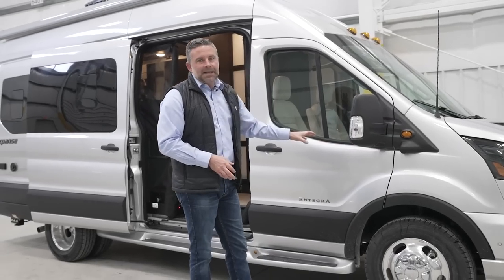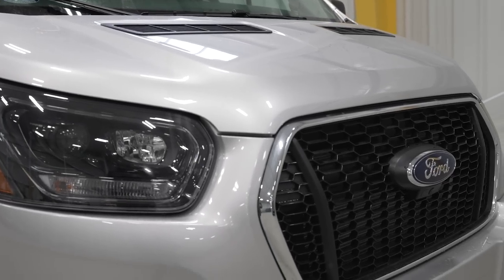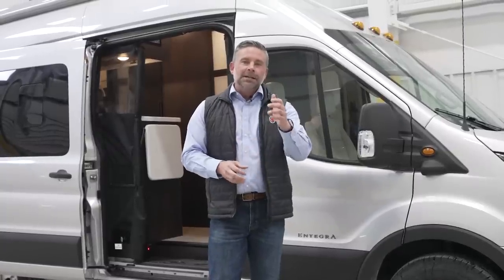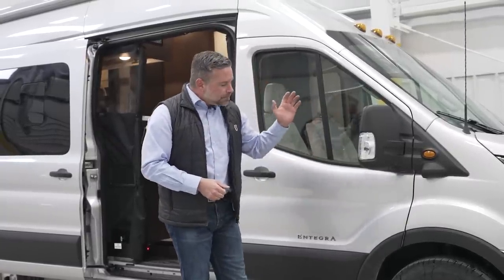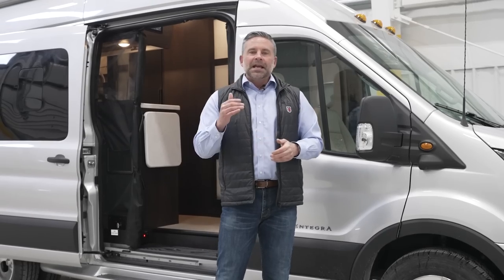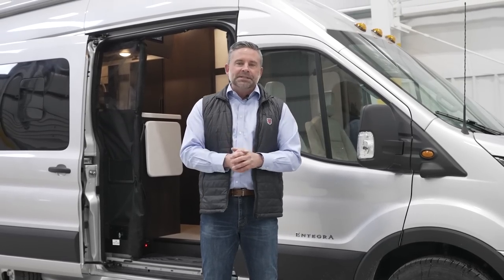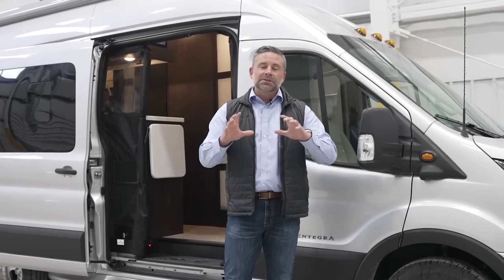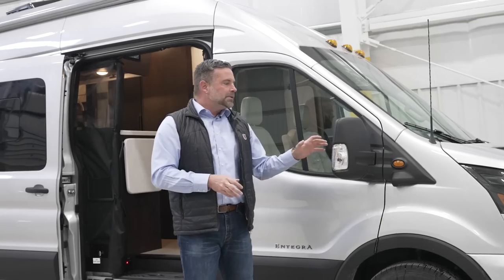First of all, it's on an incredible chassis — the Ford Transit 350 HD. This chassis is as smart as any of your vehicles at home. It has a lot of safety features: blind spot monitoring, adaptive cruise, and inside the head unit it has a 360 camera. It does have side and rear assist, so if a car is shooting behind you either left to right or right to left, you'll get an indicator. Also, if you're backing up, it'll alert you to a vehicle back there. Super safe system, absolutely incredible chassis.